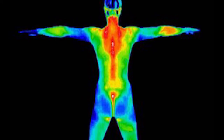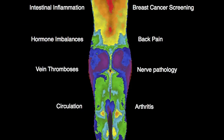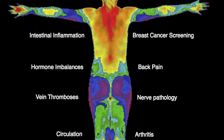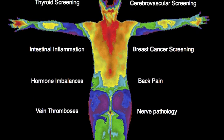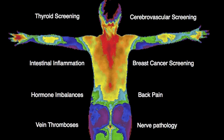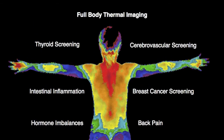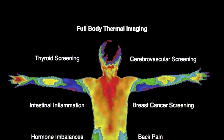Thermography can detect many different dysfunctions in joints for arthritis, fibromyalgia, chronic fatigue, digestive issues, lymphatic congestion. It can show up nerve impingements, spinal issues, and hormonal imbalances, dental, and also TMJ in your jaw.